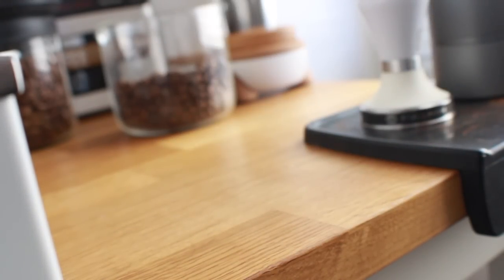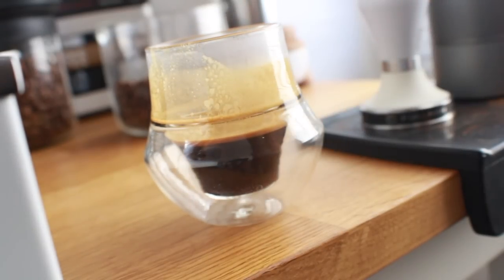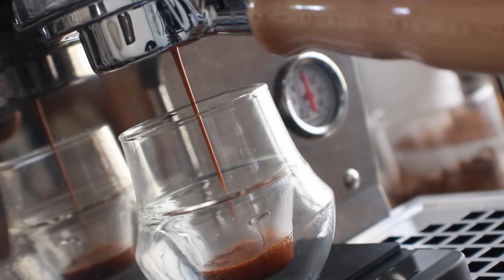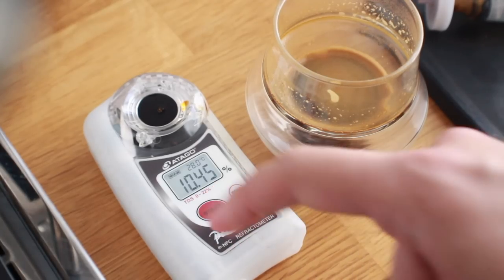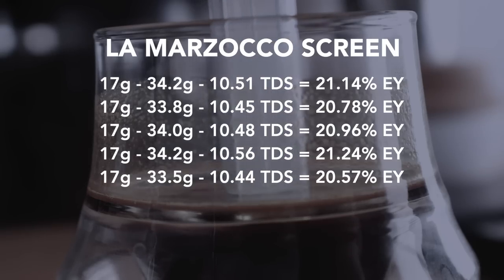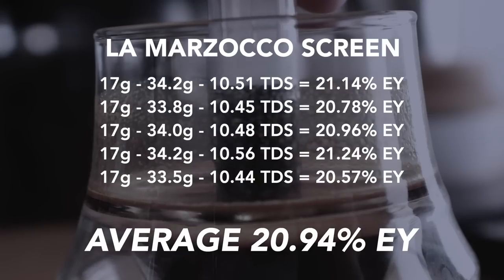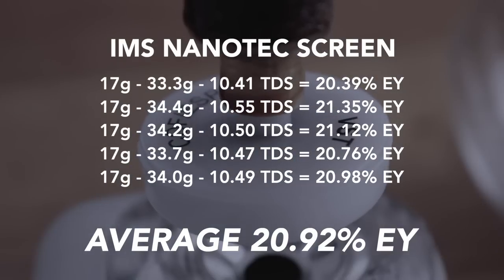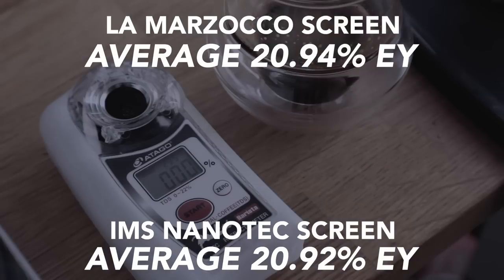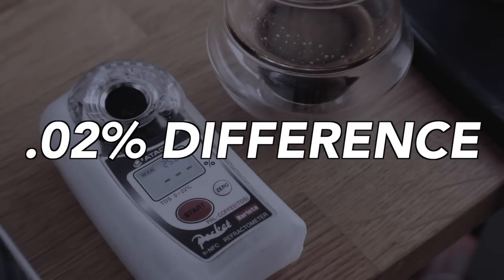Out of 10 shots tested and over 20 shots pulled throughout production, I found no noticeable or tangible difference in flavor or texture between the two screens. The extraction percentages are where things get interesting: after pulling and testing five shots per screen, the La Marzocco averaged 20.94% extraction and the IMS Nanotech averaged 20.92% — a difference of just 0.02%, which is essentially nothing.